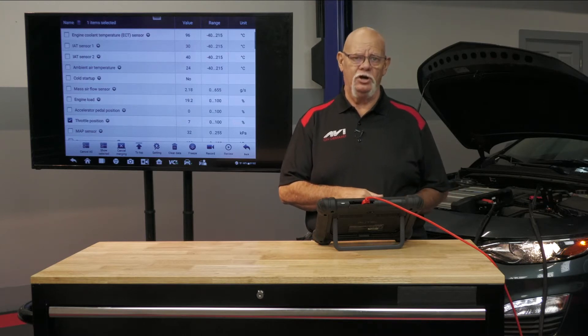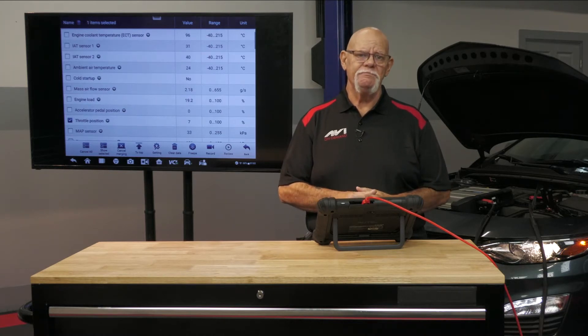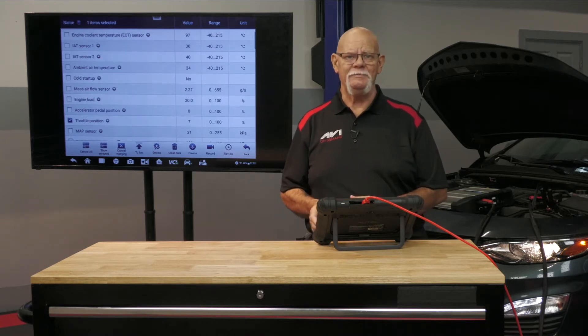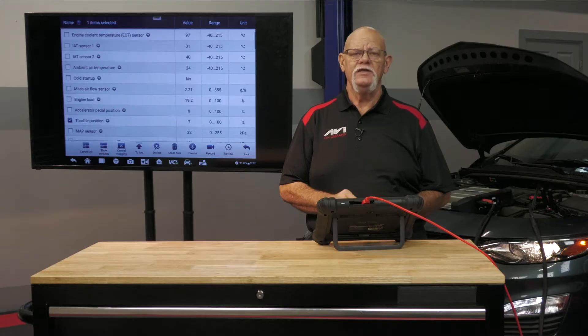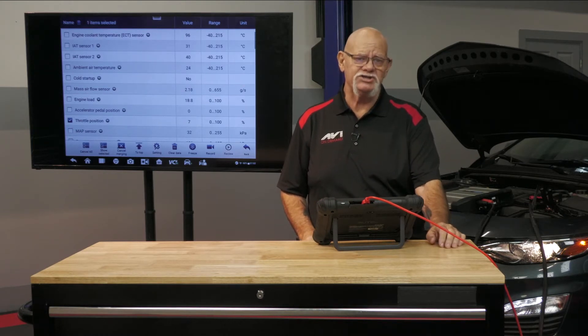Because the engine is turbocharged, we will have a two-bar MAP sensor. That means this MAP sensor is capable of reading atmospheric pressure and then another atmospheric pressure. Atmospheric pressure in kilopascals is roughly 100 kilopascals. So this MAP sensor's range, because it's a two-bar MAP sensor, is 200 kilopascals, because once we start getting into positive boost pressure, we're going to go above 100 in our manifold absolute pressure.